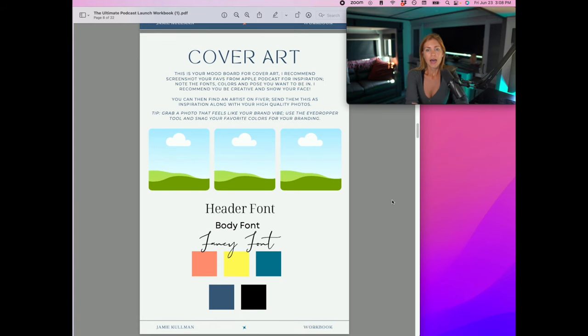For the cover art, I want you to make this yours — this is your mood board, and it's a super powerful exercise. Add your header font, body font, fancy font, and your colors. When you have this branding information, whether you're creating the cover art yourself or paying someone on Fiverr, they'll be able to make your brand look seamless across all your social media channels. I recommend going into Apple Podcasts, screenshotting your favorite cover art, and creating a folder with high-quality professional photos and headshots of you.